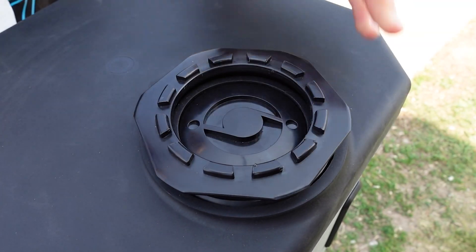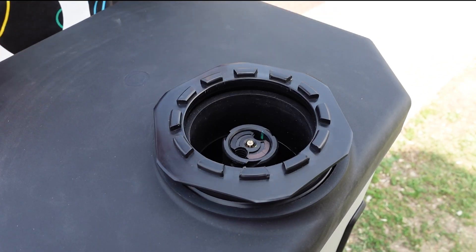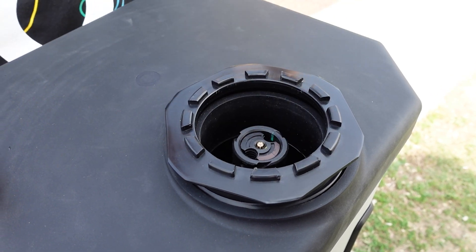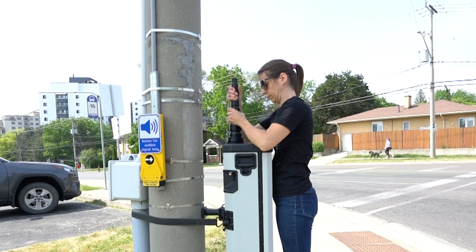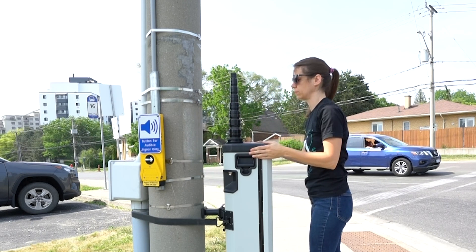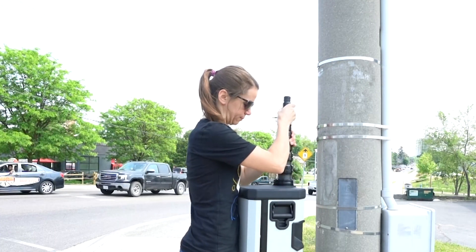Rotate the sealing collar counter-clockwise until it moves freely. To remove the sealing collar cap, pinch the edges of the cap or use the magnet on the end of the sealing collar tool to draw the cap out. Then place the cap in the accessory case. Lift the camera pole out of the device approximately one foot until you can see the seventh pole collar. When the seventh collar is visible, the pole turns slightly clockwise, indicating the device is now supporting the weight of the elevated pole.